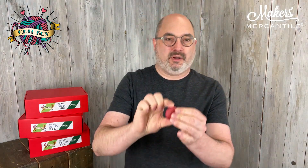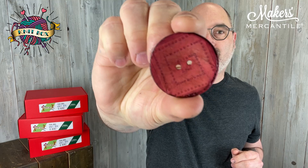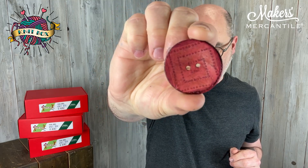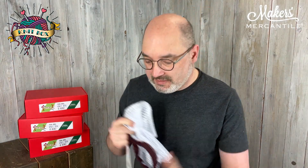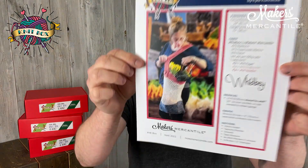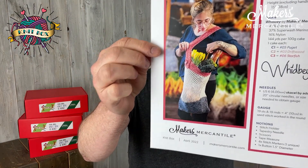We also have a really cute little button that is made out of shell — coconut shell, I believe. Also inside here, of course, tissue paper, and there's a printed copy of the pattern with wonderful Hannah modeling our pattern here.